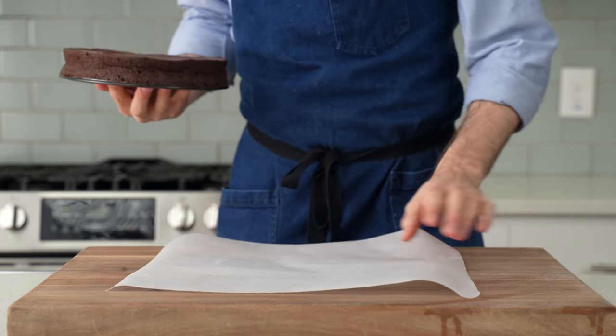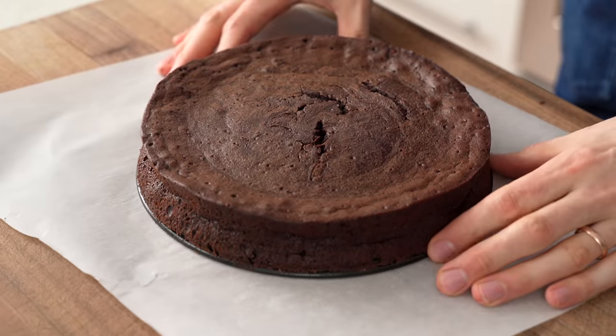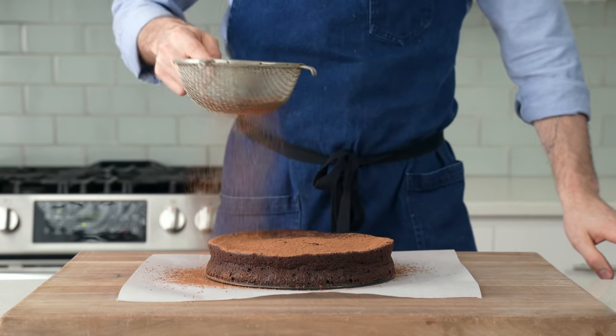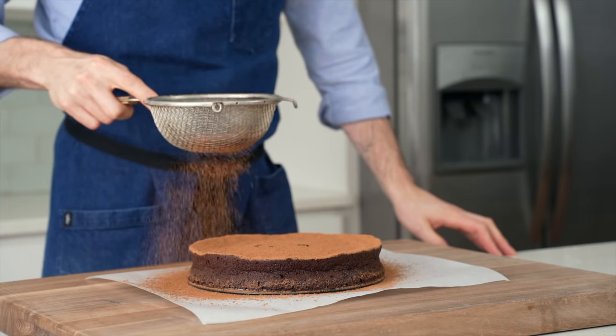Time for the main event. This cake's been chilling in my fridge for over an hour now and it's all nice and firmed up. To finish this, I'm going to set it up on a large square of parchment paper. Then using my strainer, I'm going to dust the top of the cake with some dark cocoa powder. This layer of chocolate dust gives us one last bit of interesting contrast in each bite, but mainly it just looks cool.